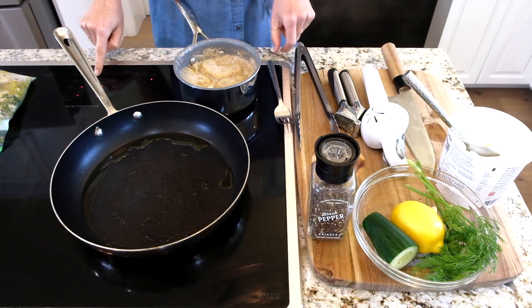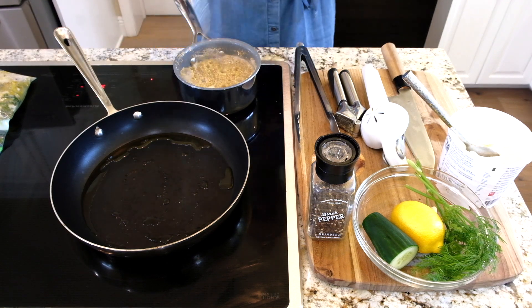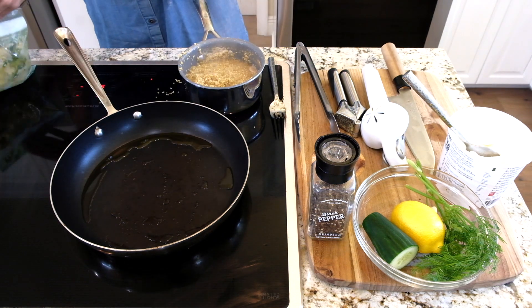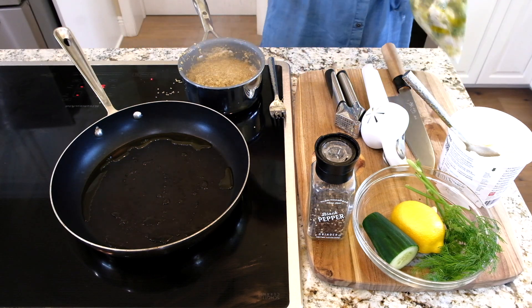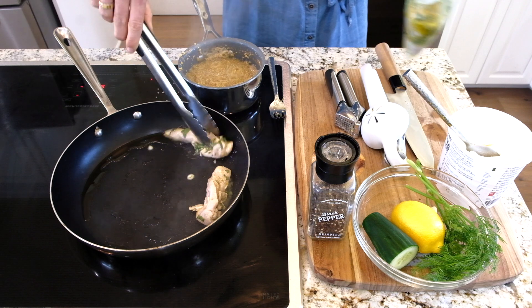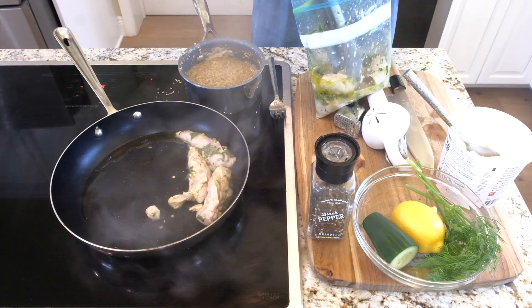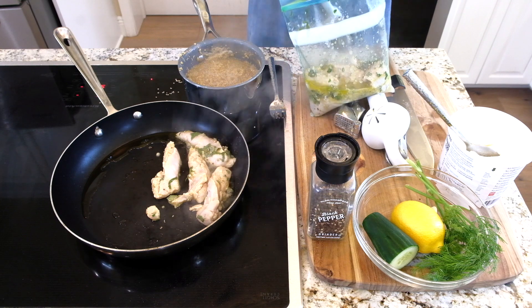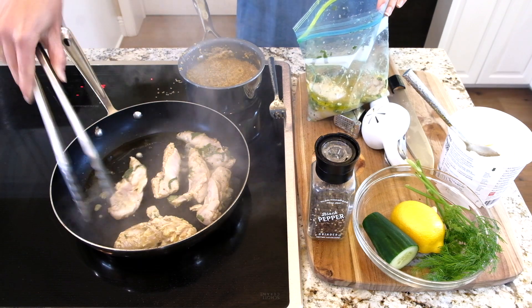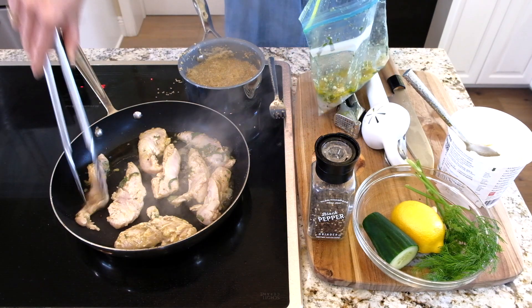I'm currently heating up a pan, and I'm also cooking one cup of quinoa with two cups of water — just cooking it until it's almost done. The pan feels hot, so I'll put a little bit of olive oil in there and add our marinated chicken right in. Oh, it already smells so good. Make sure to kind of get all that liquid off. Smells so good, oh my gosh.